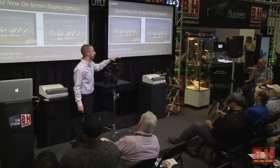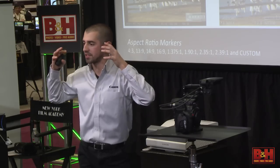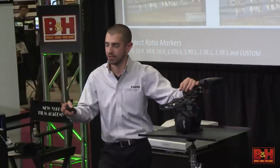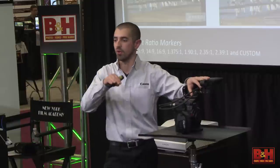Another feedback point was on-screen display. When menu items on the right cover your image, you tend to frame differently. We've created an option where just by tapping the display button once, the image punches in a little bit and all menu items except audio levels move to the border — they just get out of the way so you can focus on your image. Aspect ratio markers — the most important option is custom. No matter what shooting environment you're in, whatever your aspect ratio markers need to be, you set them in camera. So whether you're using different types of lenses, delivering to an iPad, or a format that's not 16:9, you can dial in that aspect ratio.